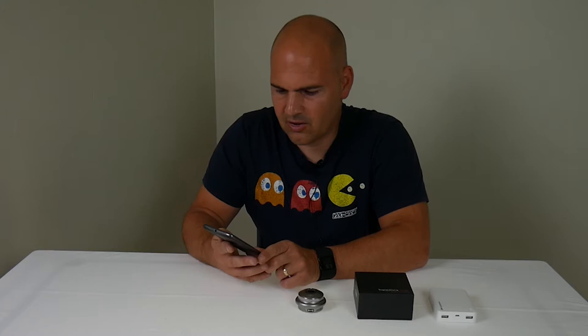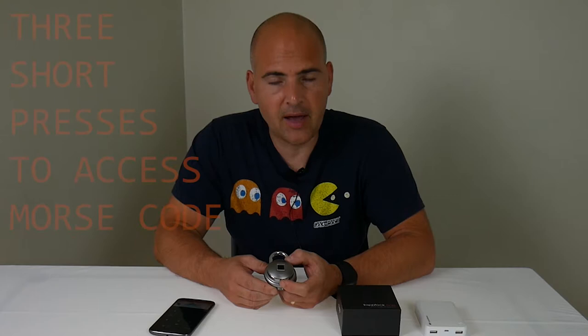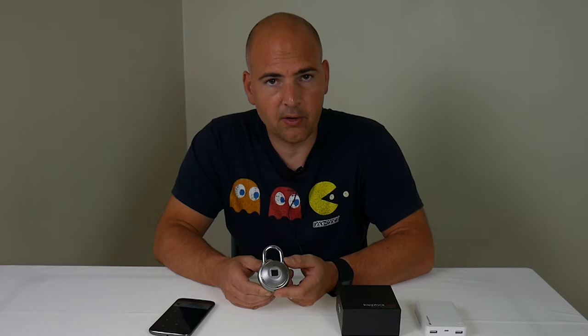So we've set our Morse code and we're going to enter it. You press the button on the bottom three times — one, two, three — and we get a green flashing light.